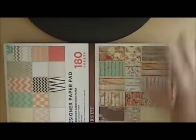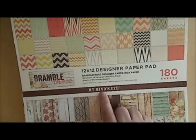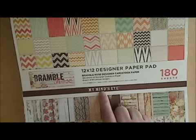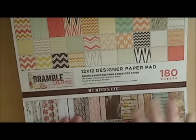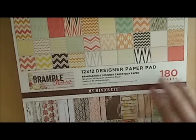I walk in and they don't have it — I'm bummed. But I'm walking down the aisle and ta-da! They had it in a 12 by 12 and I'm so excited. I love this paper. It's called Bramble Rose by My Mind's Eye. She said she got hers at Michael's, but they're different at Michael's than this one — at least the 12 by 12. I didn't see it at Michael's.